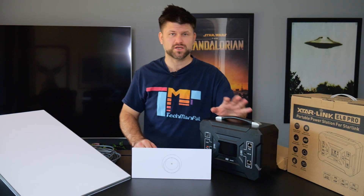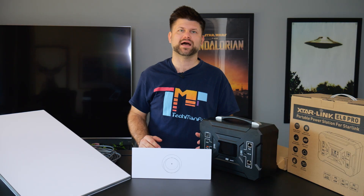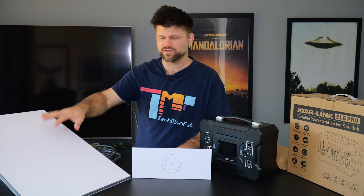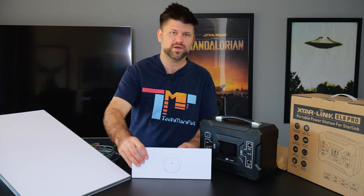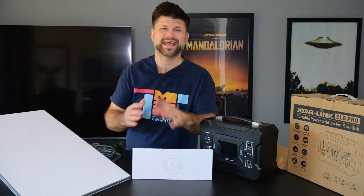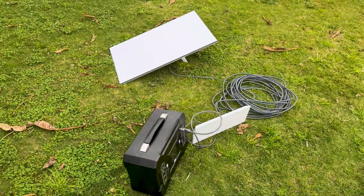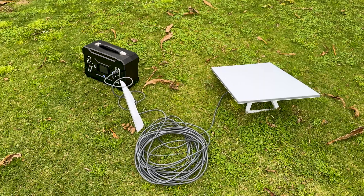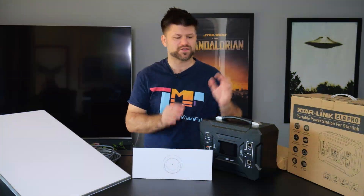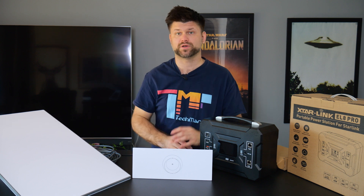At around $450 USD, this isn't the cheapest device out there, but what it provides is a much more efficient way of servicing your Starlink. The question you might have is: with this router and the Starlink, how long does it actually last? On the website they say 12 hours, but with my testing it was a little bit closer to 10. Ultimately, 10 hours for 648 watt hours with DC to DC is pretty good.